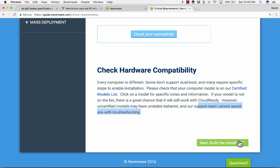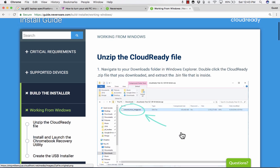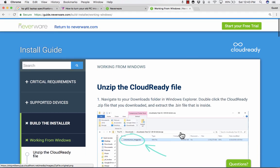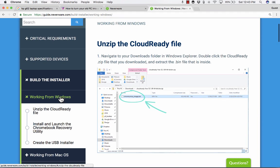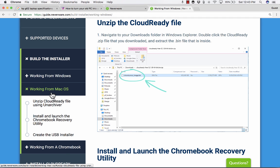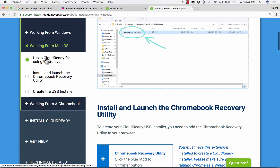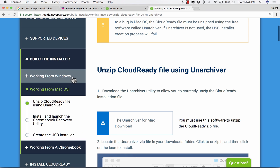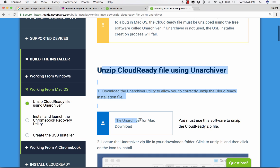Down here in the lower right corner, it says "Next: Build the installer." It takes me to a screen where I have to decide: am I going to do this on a Windows computer, on a Mac, or on a Chromebook? Right now I'm on a Mac, so I'll go to that section. Just know that you could do this successfully using any of these three kinds of computers — just click on the right one. Then click where it says "Unzip CloudReady file" and follow the instructions on the screen.